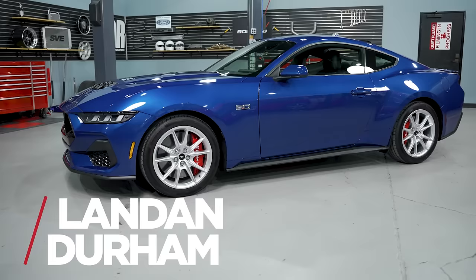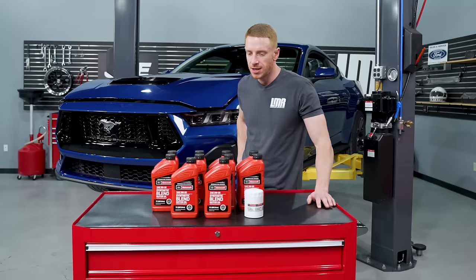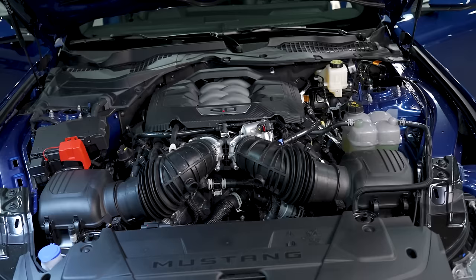Hey, what's up everybody? Landon with LMR.com. We're playing around in the shop today — we're going to do an oil change on the 2024 Mustang GT.